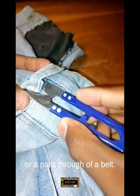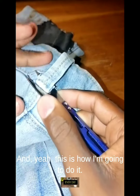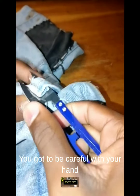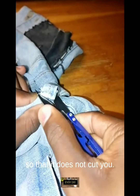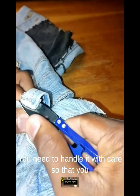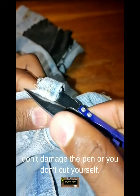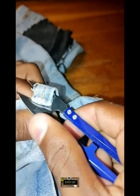It has other purposes, like removing loops or a belt tool, and this is how I'm going to do it. You have to be careful with your hand so that it does not cut you, because when it's new it's very sharp. Handle it with care so you don't damage the pants or cut yourself.